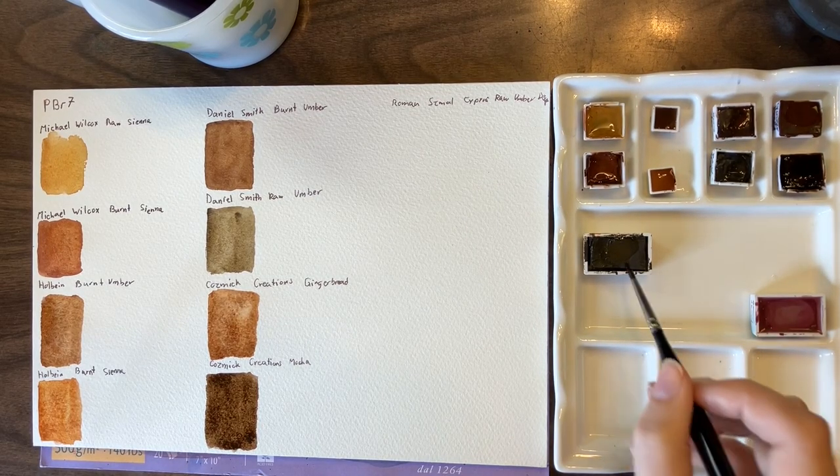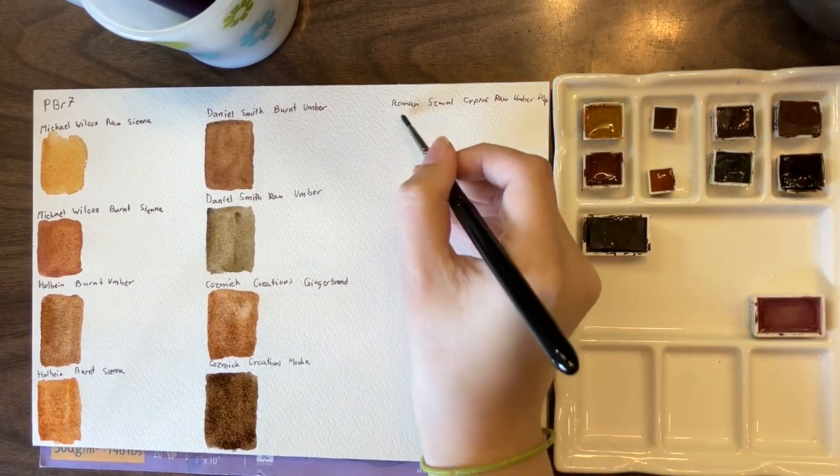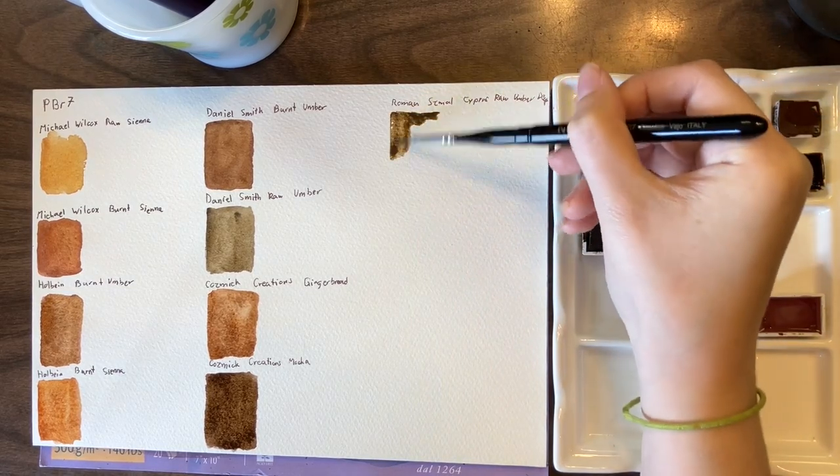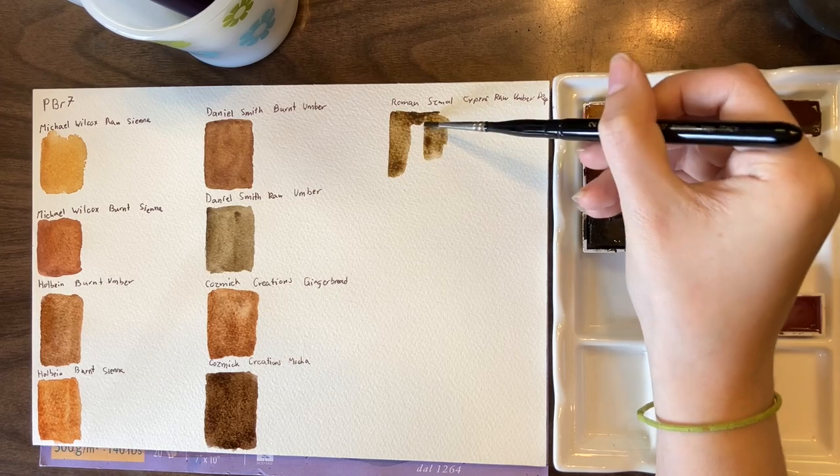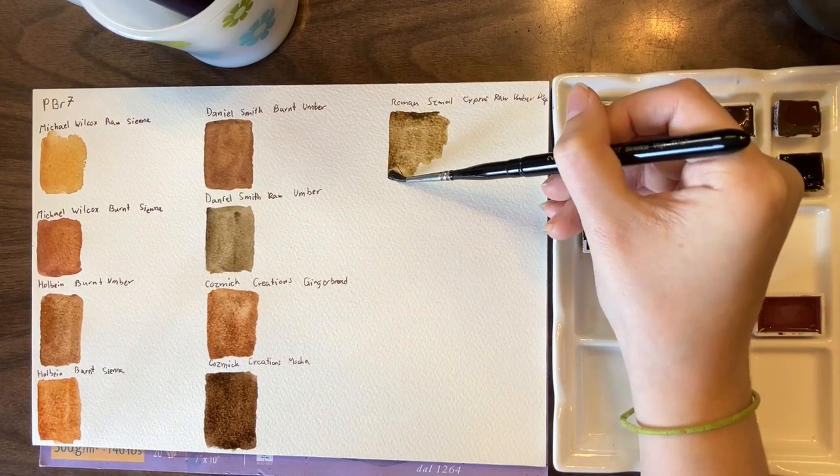And then finally we have Cypress raw umber deep, which is my most used brown. It's the brown that I use in all of our mixing videos when I'm doing anything that involves a PBR7.